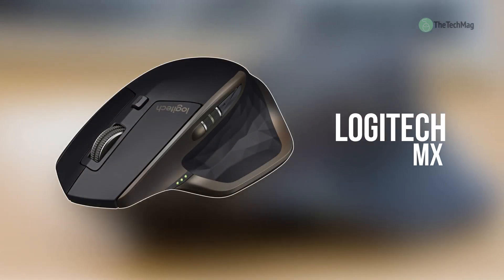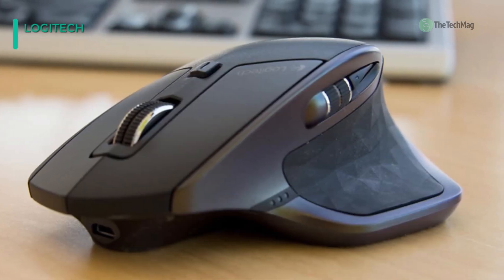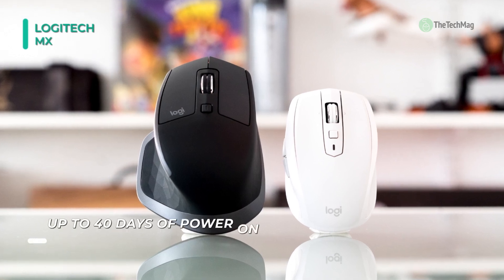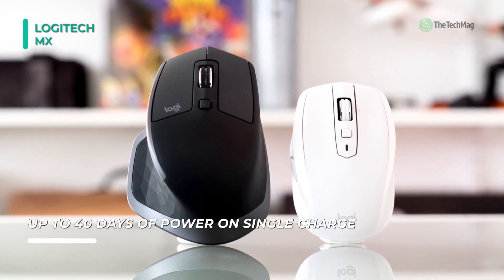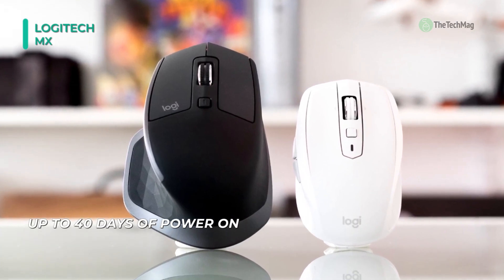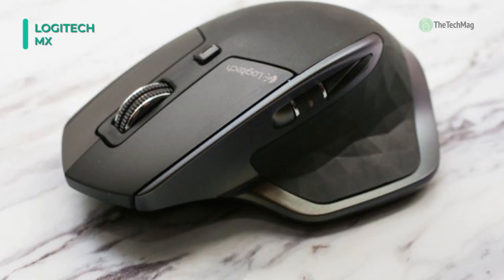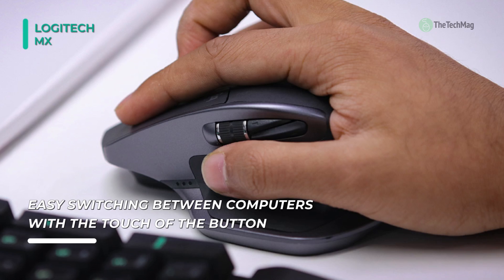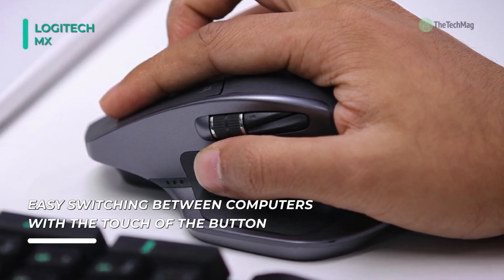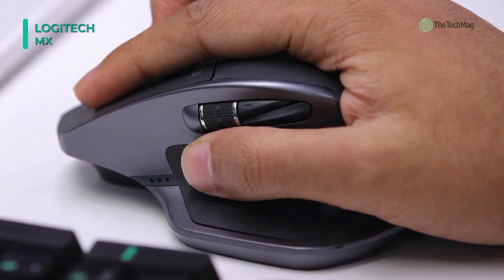The MX Master wireless mouse from Logitech is an ergonomic and handy mouse created for comfort and convenience. It's made with a 4000 DPI dark field laser sensor that's capable of tracking on virtually any surface, so you can use it on your desk, jeans, or even on glass. Furthermore, it can be paired with three Mac or Windows systems simultaneously using the downloadable Logitech Options software, enabling you to copy-paste text, images, and data from one computer to another. The mouse connects through Bluetooth or the included unifying receiver. Apart from the standard left and right click buttons, it also has two thumb buttons, a fast scroll wheel, and another scroll wheel near the thumb buttons.